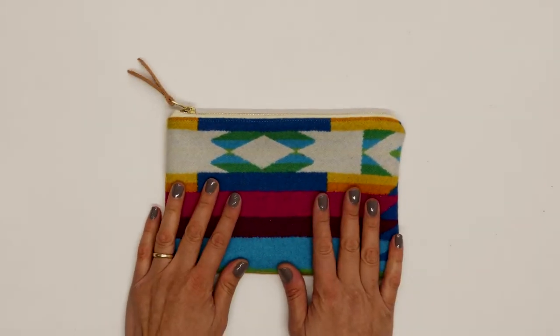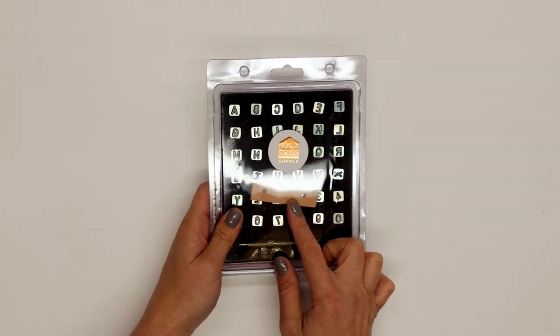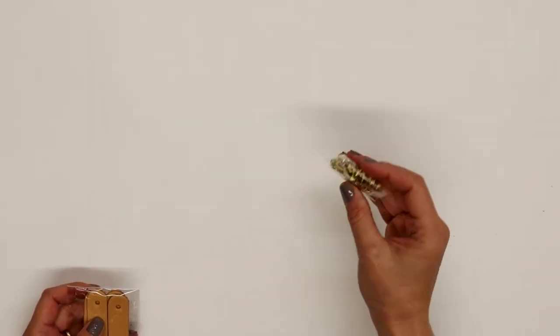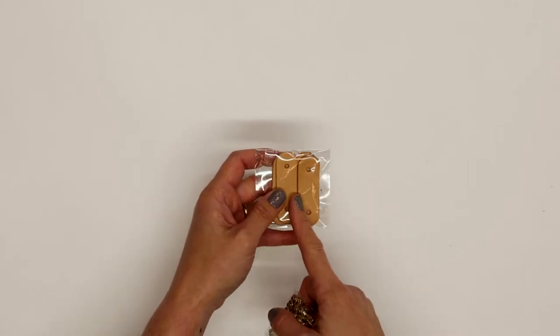This is the pouch that I'm going to add it to, but before we do that let's go ahead and stamp our leather tab. I'm going to work with these quarter inch stamps that you can get on our supply shop online, and then I also am going to work with a pack of medium double cap rivets and a four pack of round tan tabs.